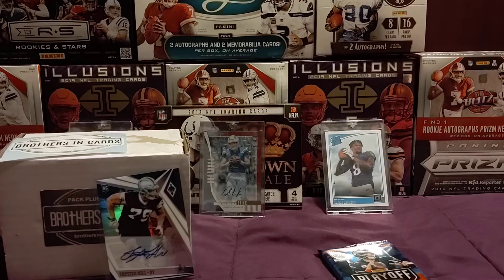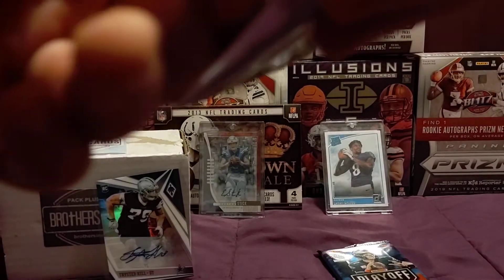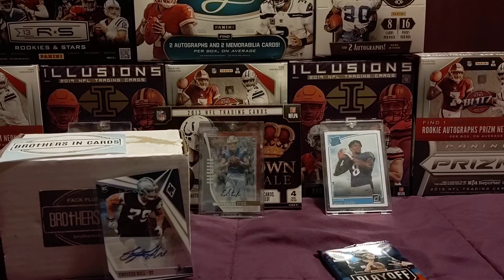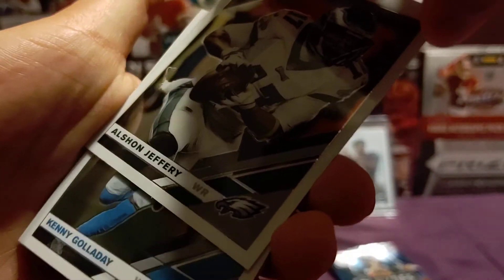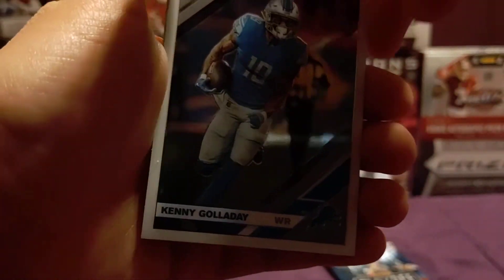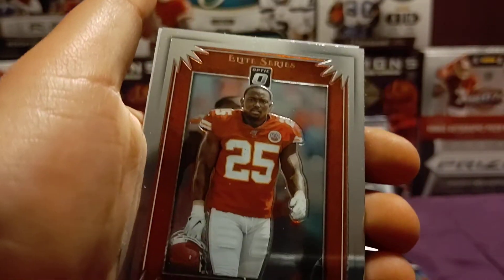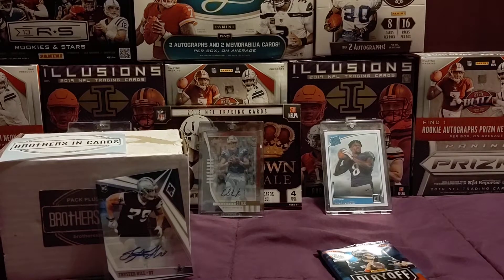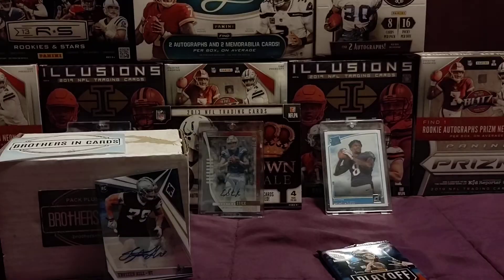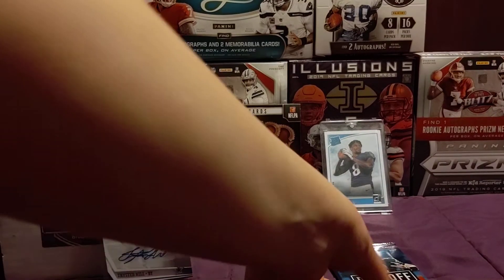Now we're going to do the Optic pack — hope for something good. So I have a Alshon Jeffery, a Kenny Golladay, and an LeSean McCoy Elite Series — put it off to the side. And then we have a Noah Savage Junior rookie. We didn't get anything too good out of that pack, but at least we got a cool insert.